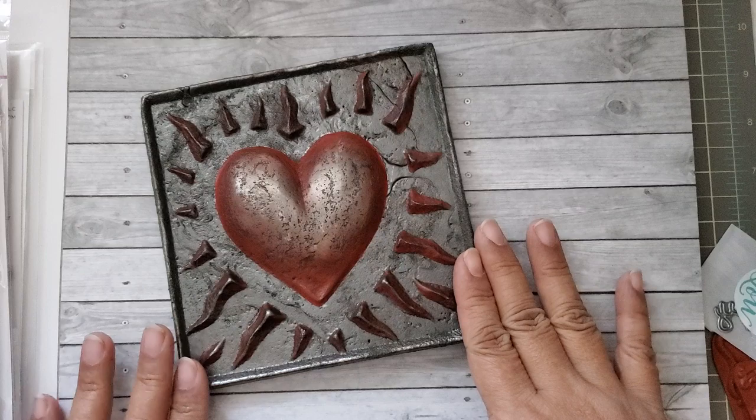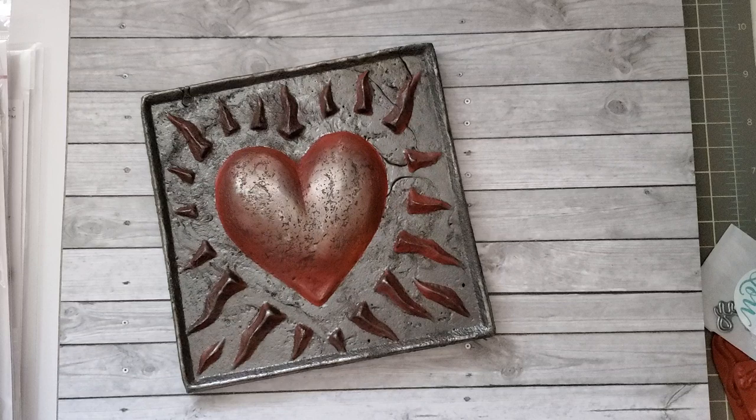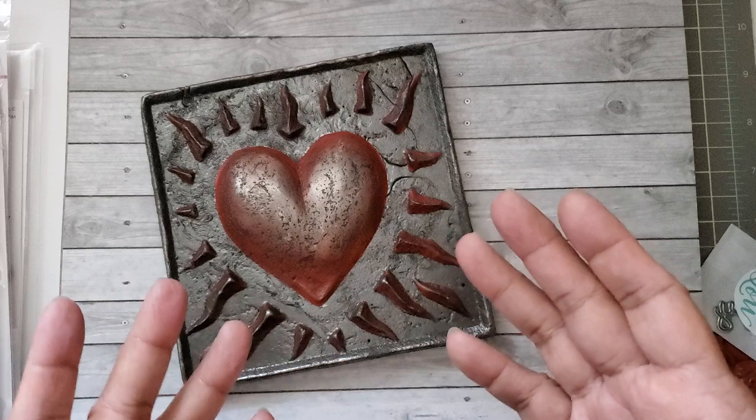It looks like he painted it or stained it with some red paint. It's quite heavy, so I'm not going to pick it up. It is heavy, and I don't want to mess up my paper that's underneath because I want to show you what I also got in the mail.